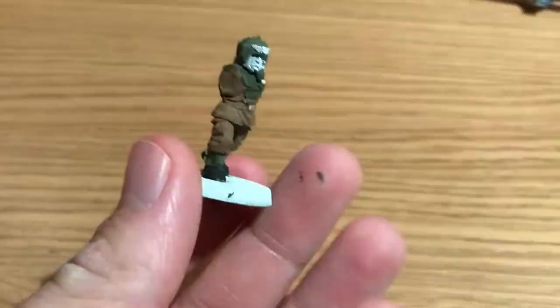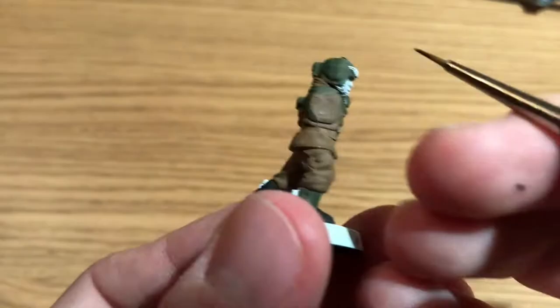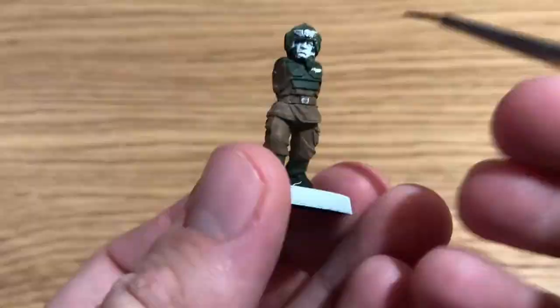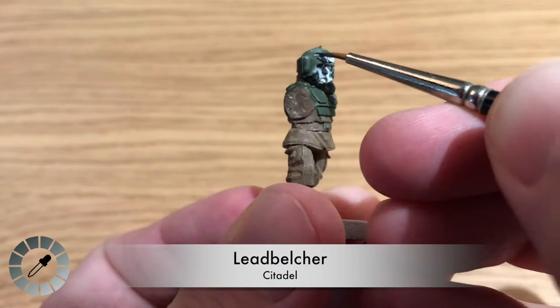For the next bit, we move on to the only thing that's not Citadel in this video — Benson's detail brush. This is an Army Painter Kolinsky Master Class brush. I asked Benson why he owned something not made by Citadel, and it was purely because this brush said 'master' on it and he thought it'd make him better at painting.